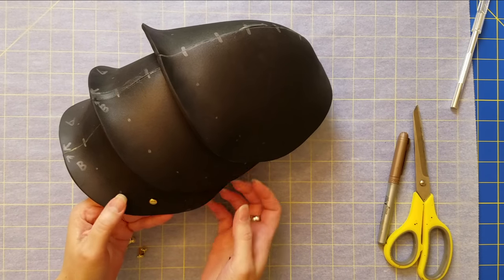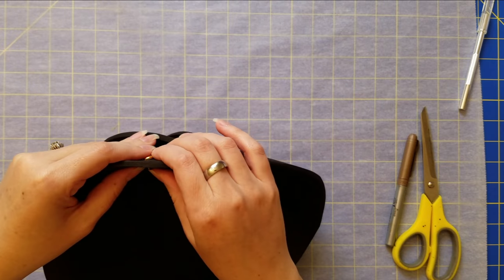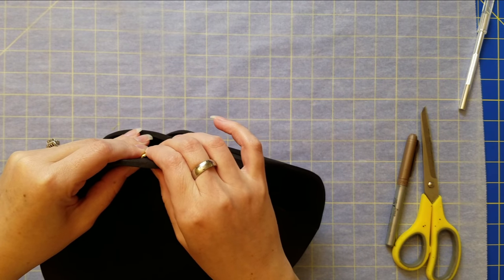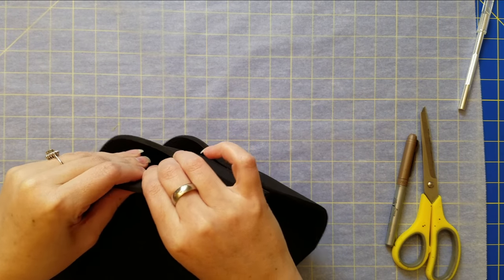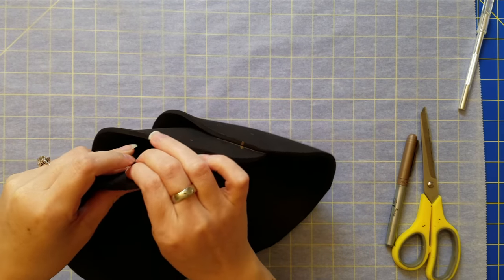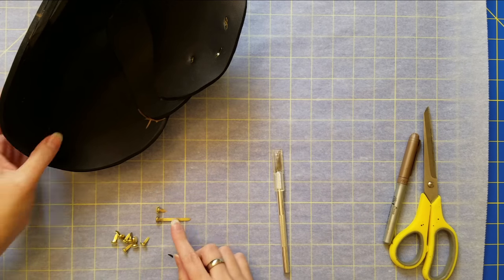For the main part I'm using short, small brads. All you do is insert it through the foam and then open up the little T-shape that it has, so it lays completely flat. It's very easy with the foam because it just pokes right through.